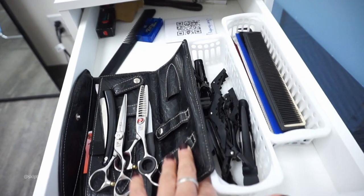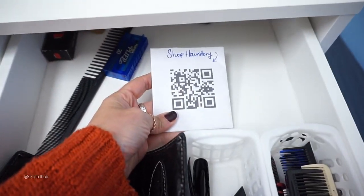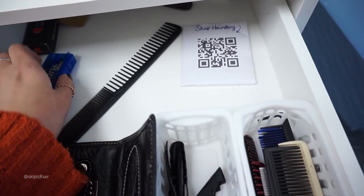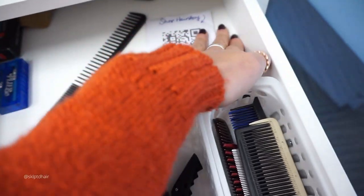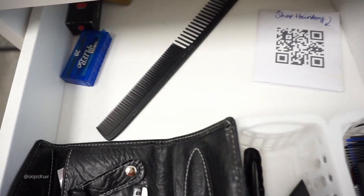You can see I burnt it here with my curling iron. This is where I keep my shears and my clips and my combs. This is my QR code for Hairstory because I am an affiliate with Hairstory, so whenever a client wants to buy something I can just show this to them and they can go directly to the website.